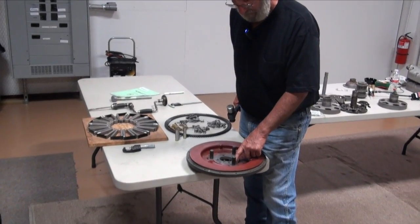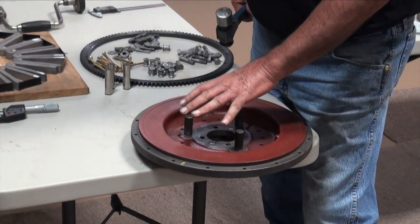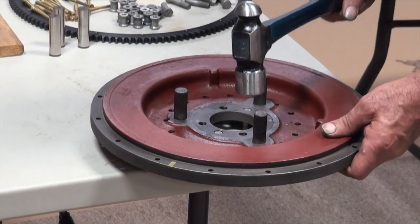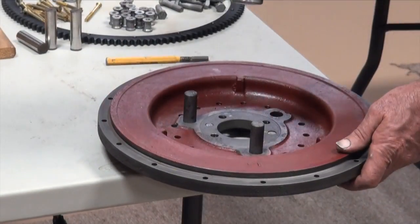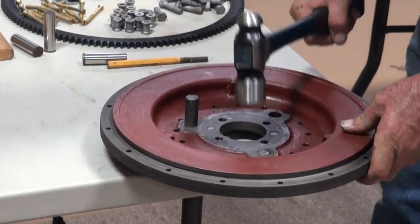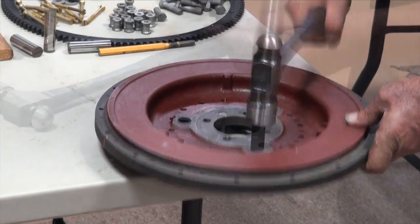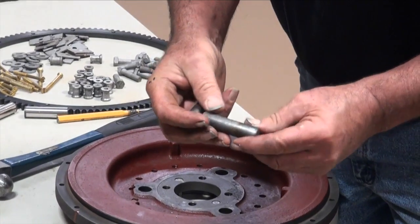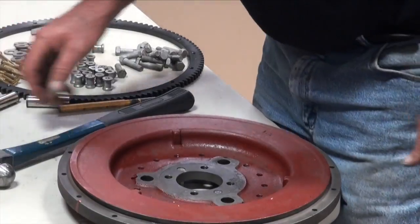It is a tapered pin pressed into the cast iron, so take them out from the ring gear side of the flywheel and replace them from the magnet side. Generally you can just take a smack or two at them. These had to be replaced regardless because they're just all pitted up — obviously this thing sat with a lot of water — so we're going to replace those pins.